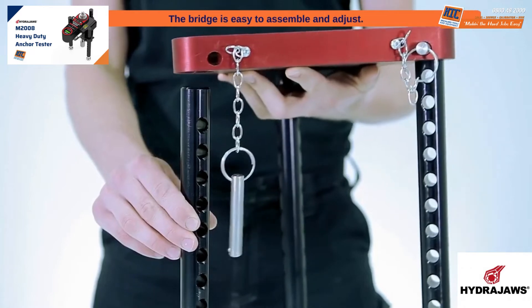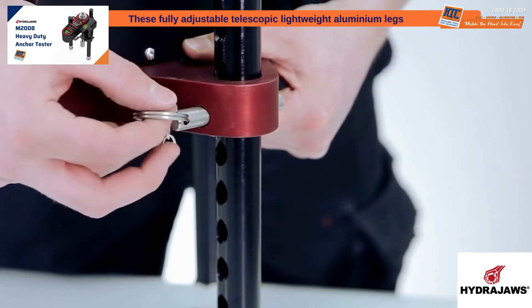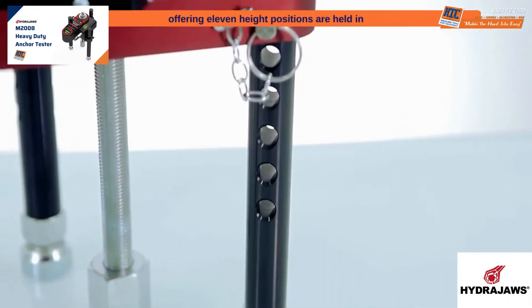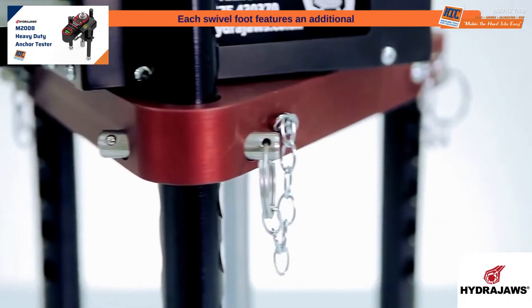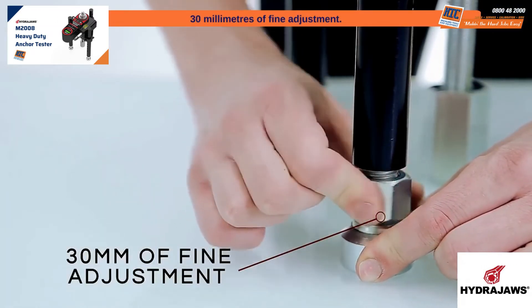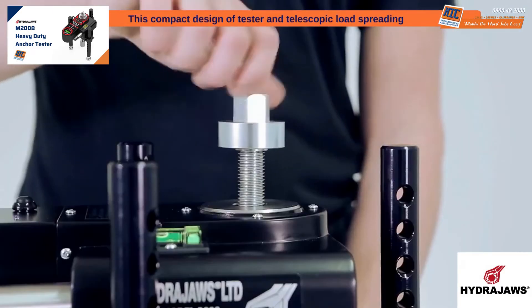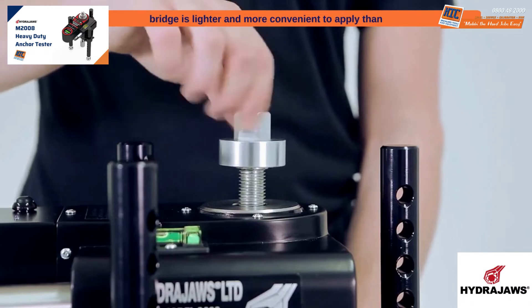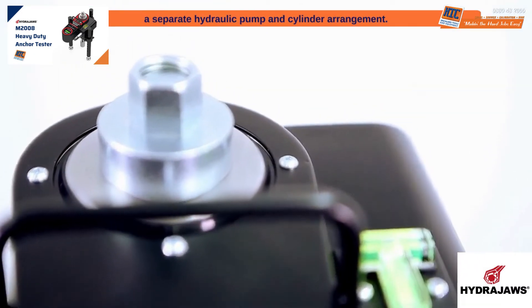The bridge is easy to assemble and adjust. These fully adjustable telescopic lightweight aluminum legs offering 11 height positions are held in place with steel ball pins. Each swivel foot features an additional 30 millimeters of fine adjustment. This compact design of tester and telescopic load spreading bridge is lighter and more convenient to apply than a separate hydraulic pump and cylinder arrangement.